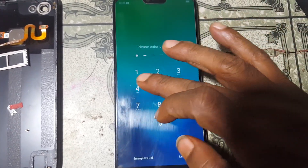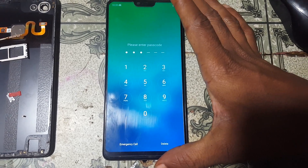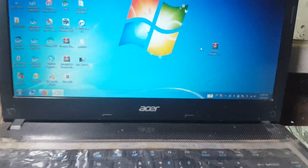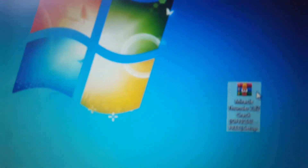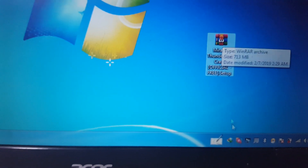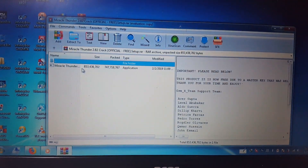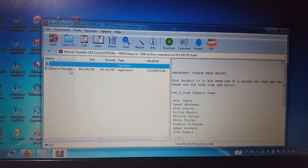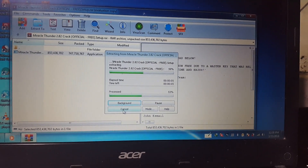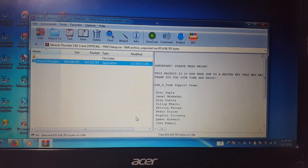To remove pattern lock, screen lock, and Google lock from Oppo F7, simply download a tool and drivers. I'll give the links in the video description. This is the Miracle 2.82 crack tool — just download it, disable your antivirus, and install it. This tool will run without a software box and it's absolutely free.